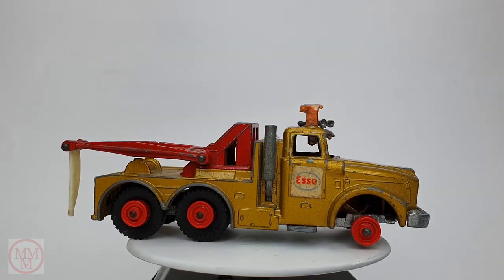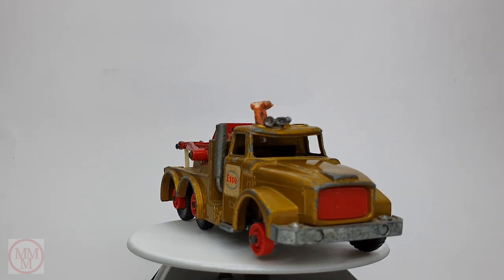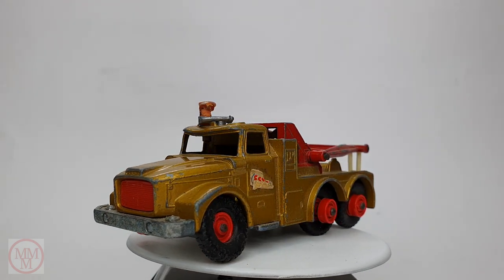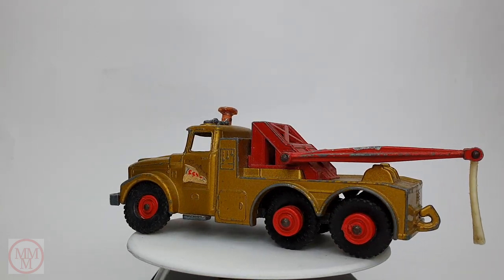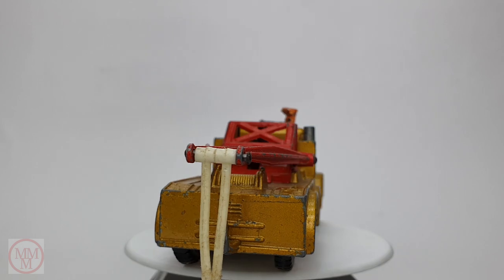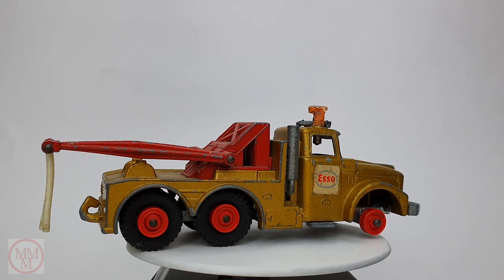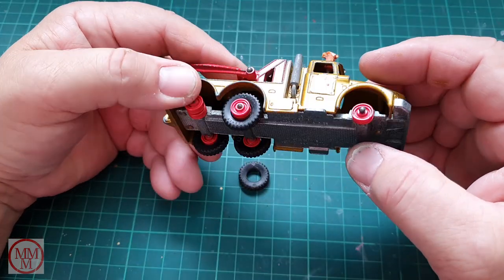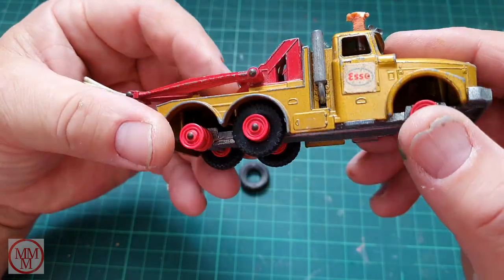Hello and welcome to another episode of Marty's Matchbox Makeovers. Today I shall be doing this King Size K2 Scammell Wrecker Truck. They came out in 1969 and lasted around until 1976 when they were deleted from the line, so that's seven years these were in production. This one's a gold colored one — they also came out in white. The scale is 1:69th, and the later ones came out with Hot Wheels style mag wheels.